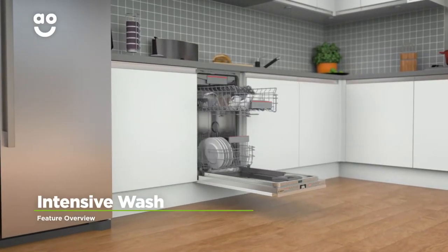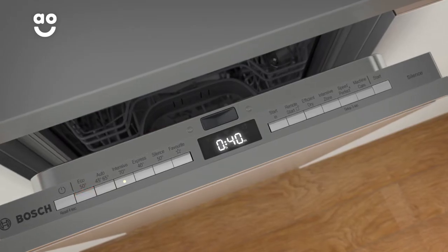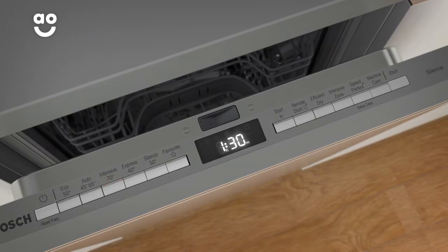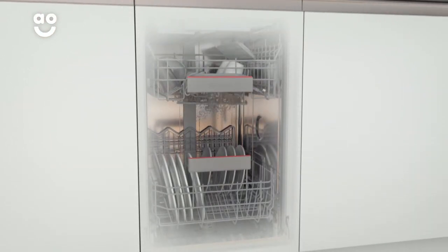The intensive wash programme effortlessly removes burnt-on food and stubborn stains. When you select this feature, the pre-rinse cycle will begin. Once this is complete, a hot wash will begin, to make sure your dishes and kitchen utensils are given a thorough clean.